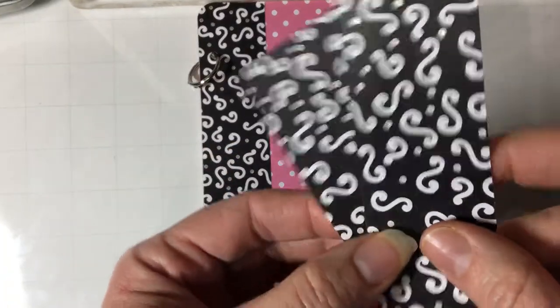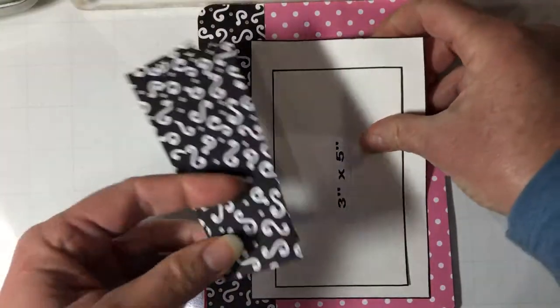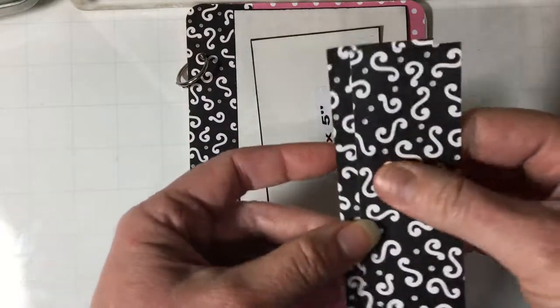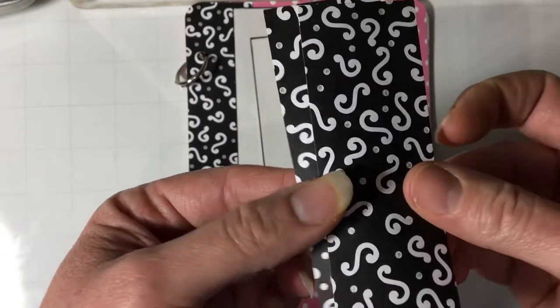I have some scraps. You can turn these into tags if you like. I was planning on using them to help mat a picture on the front because there's still room down here at the bottom for the title. You can use them for tags, or even punch out Martha Stewart punch for the photo corners.